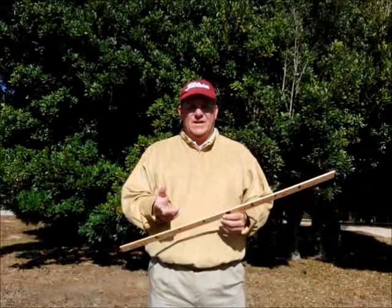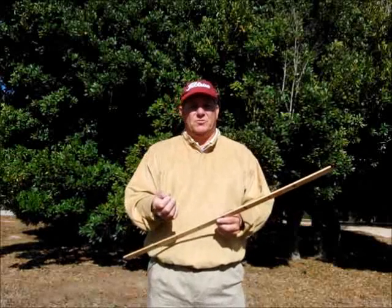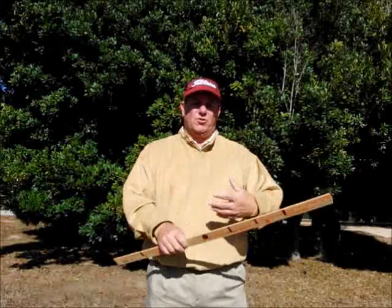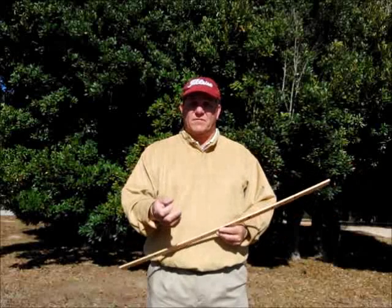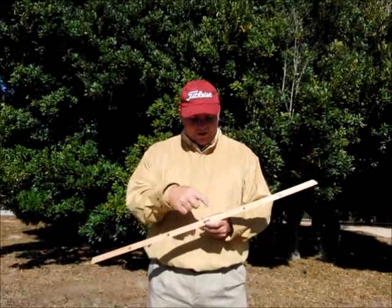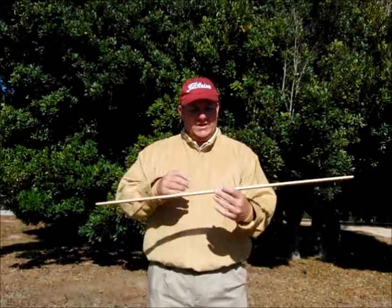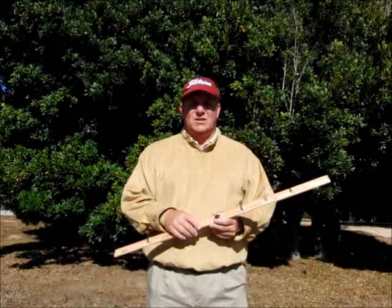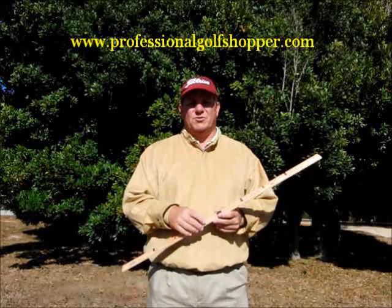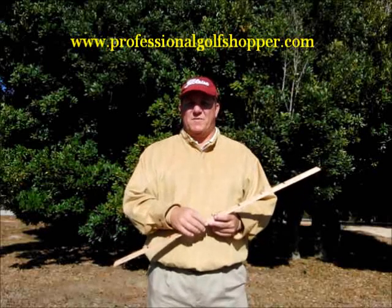Let's do a little recap of what we just did. We were working on controlling the length of our putting stroke. Controlling the length helps you control the distance your ball rolls — control the length of your stroke, you control the distance of your putt, which means more putts made and a lower score. We used a simple yardstick: one side with six-inch increments, the other side with four-inch increments — giving a lot of versatility. This drill can be done just as easily on the golf course or at home. Just throw it on the carpet and hit some putts. The more you practice this, the better you'll putt, and the lower you'll shoot.